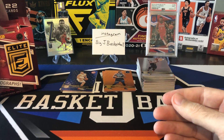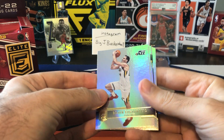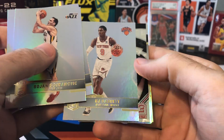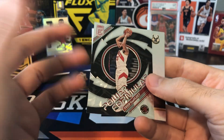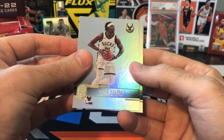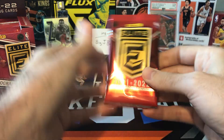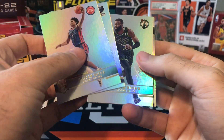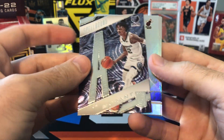We're going to have a big stack of base. We're like maybe halfway through this box and the base stack is already getting pretty big. Still looking for a second auto and haven't hit any rookies yet — we should get at least two rookies numbered to 999 or less. Bogdanovich, Markeith Morris, Jalen Brunson, RJ Barrett, and we got a Power Formulas of Fred Van Vliet, who played in his first All-Star game. Drew Holiday, Kawhi, and Kevin Porter Jr. Killian Hayes, Ja Morant, Jalen Brown, and there we go — Ja Morant Spellbound. There's the A in Morant. We got a Giannis and a Ja — off to a good start with the Spellbound set.